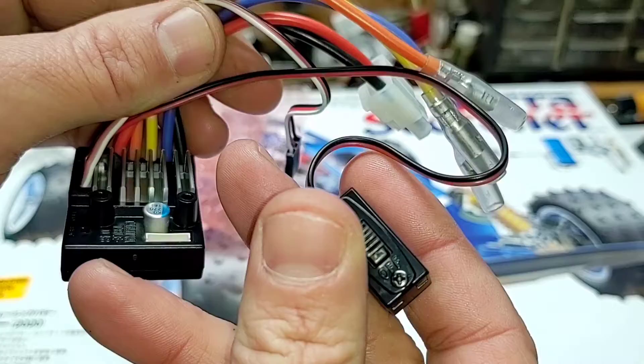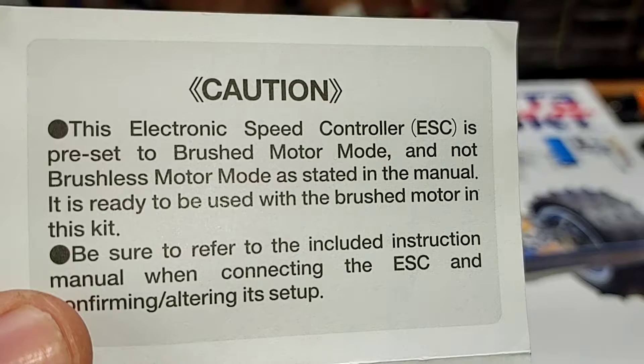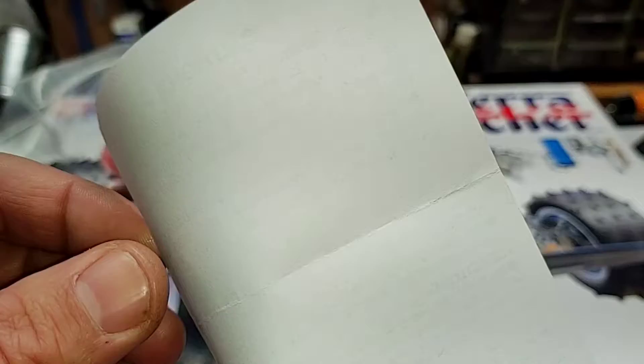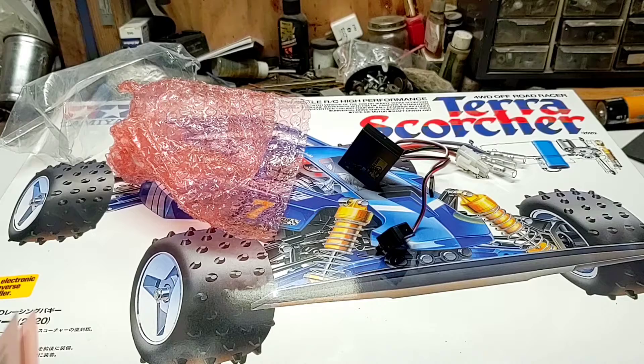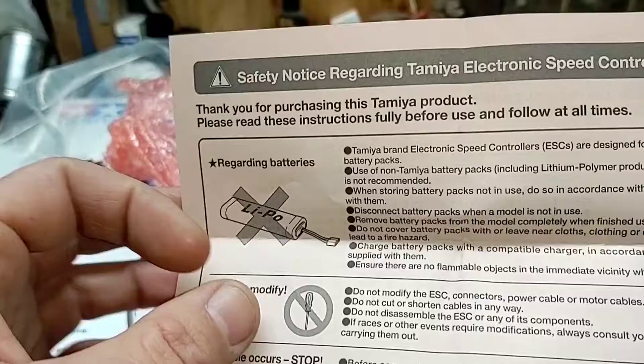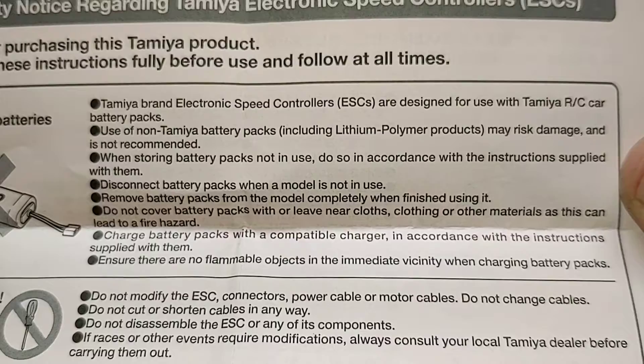Not too sure if this is LiPo compatible. Digging into the paperwork: the first pamphlet says this ESC is preset to brushed motor mode and ready to be used with a brushed motor in this kit, but it can be set up for a sensored brushless motor. The second pamphlet states: 'Tamiya brand ESCs are designed for use with Tamiya RC car battery packs — use of non-Tamiya battery packs including lithium polymer products may risk damage and is not recommended.' So no LiPos — that's a telltale sign.